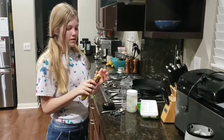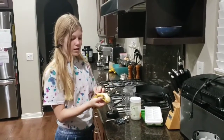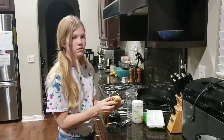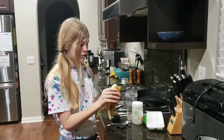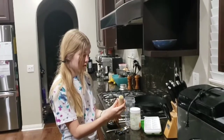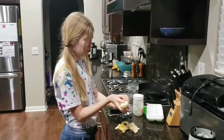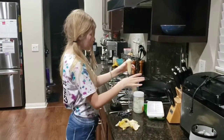So I'm going to start by taking whatever larger fruits you have. In my case, I'm going to be peeling this banana. You can chop up your fruit, chop up whatever things you want to put in the smoothie. And then just take it and put it in your blender cup.